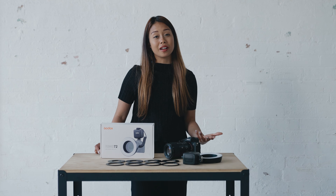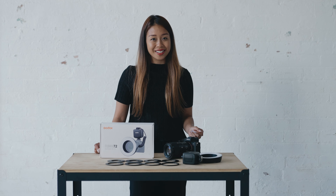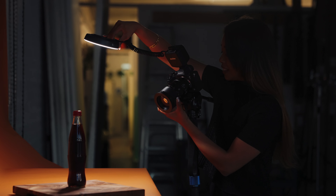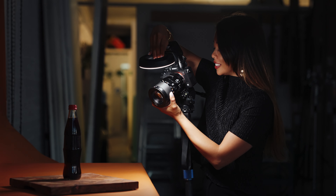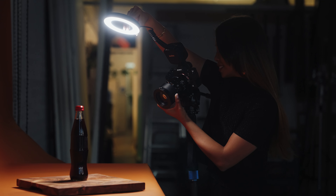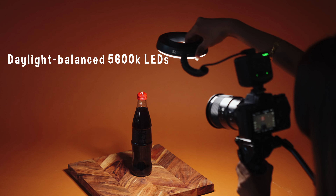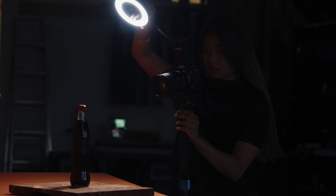Though I use it on the camera most of the time, one of the best things about it is that you can actually slip off the light and use it within the cable's reach. As a creative, it's always nice to have that bonus of flexibility and problem solving, and to have that with a light that is portable — that's a huge plus in my books. One of the other great things about this light is that it actually hits 5600K daylight, which is a plus when it comes to hitting the details that you need.